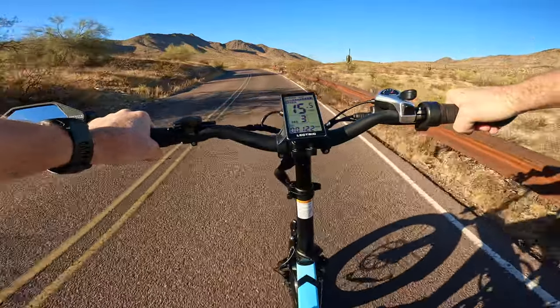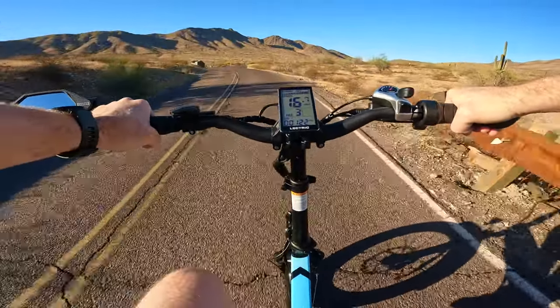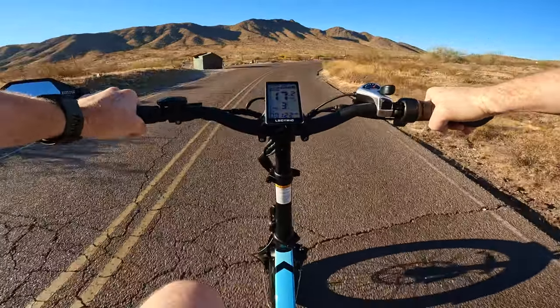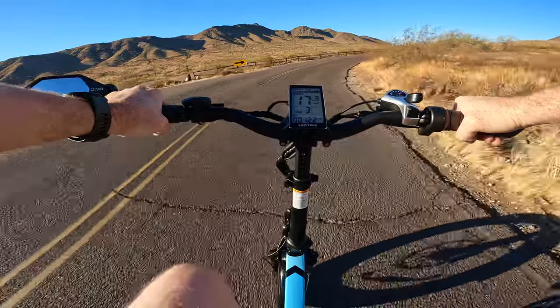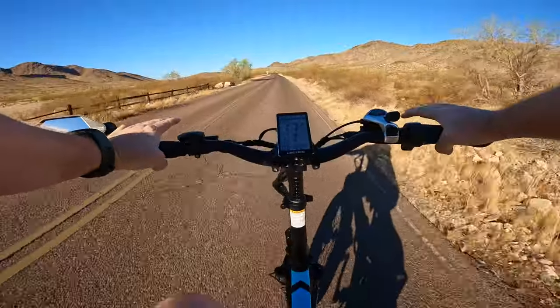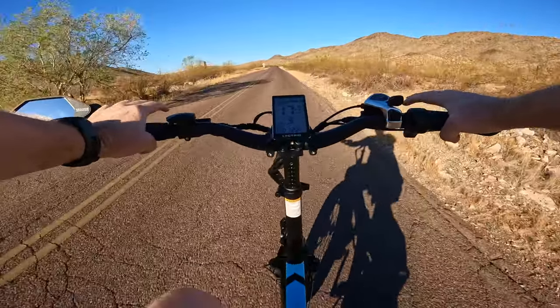One of the beautiful things about South Mountain is every Sunday they have something called Silent Sundays, where they close the road to vehicular traffic so that everybody can enjoy the scenery without the noise of cars coming in and out of the parking at the top of this mountain.